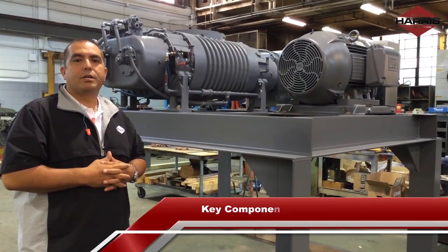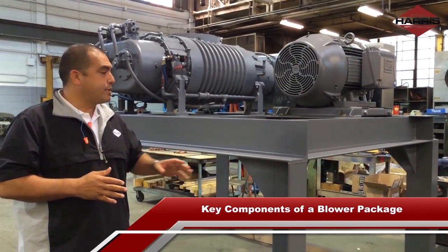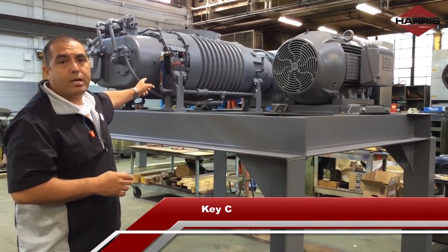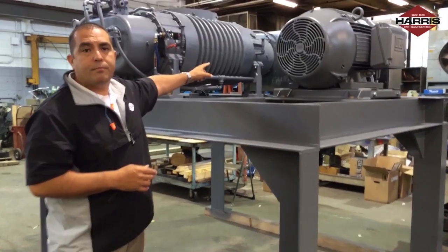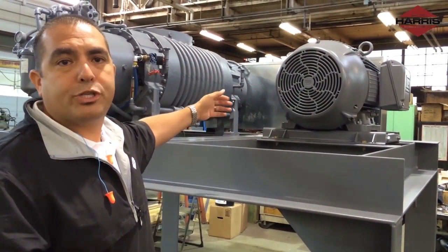When designing a blower package, there are several key components that every blower package requires: one is the base, two is the motor, three is the blower, four is the belt bar, and five is the motor pulley and blower shaft.